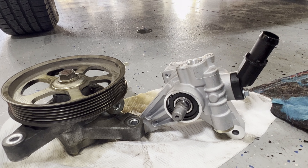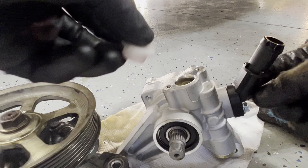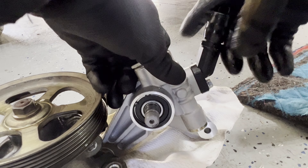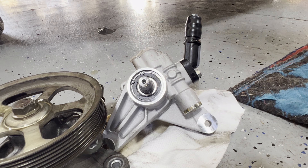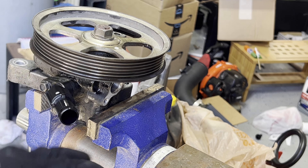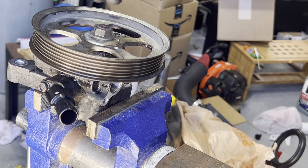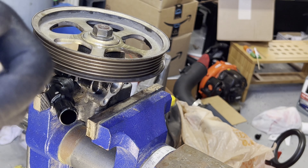Both bolts are out — the one here and the one on the bottom. Before we fully remove it, go ahead and disconnect the last hose. It's going to spill, so flip it up or plug it with something. This is the old pump — this is what we need to be replacing.